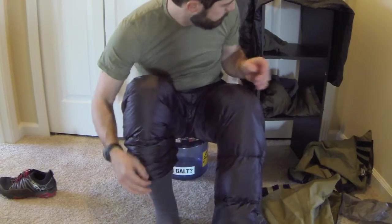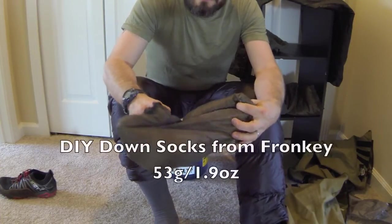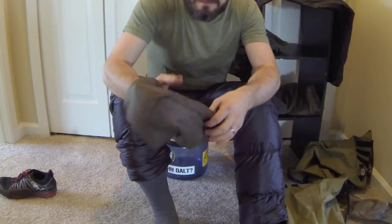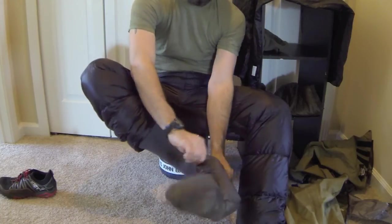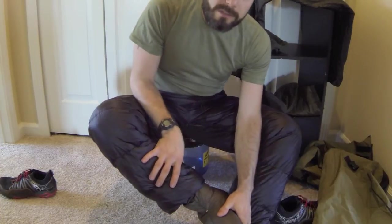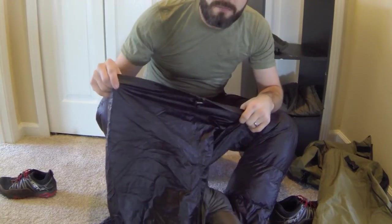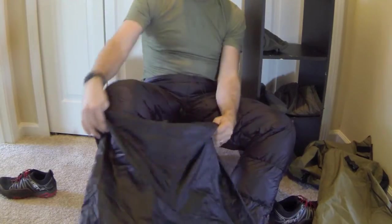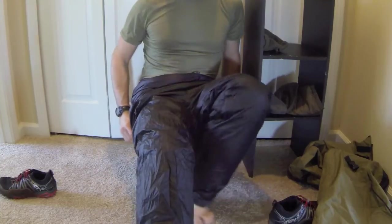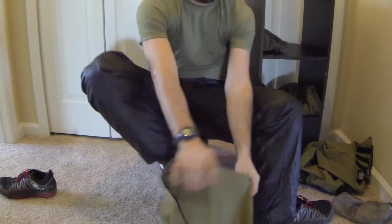Then over top of this sock, these are some DIY down socks — like little booties. I'm going to make a second pair that will fit my feet just a little bit better. I take these and slide them on. Now I have all this insulation on, but I need to protect it and keep it dry — that's where my Anti-Gravity Gear rain pants come back in as a silnylon shell. This works great for keeping everything nice and dry. I step back down into my overshoes.